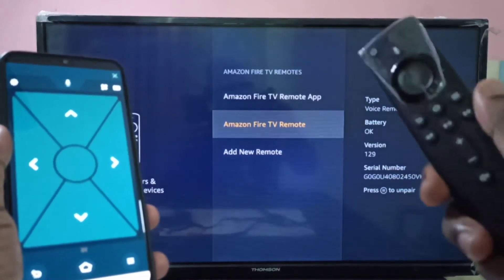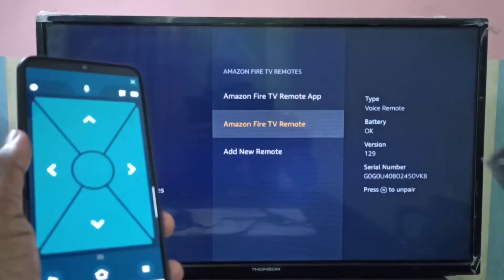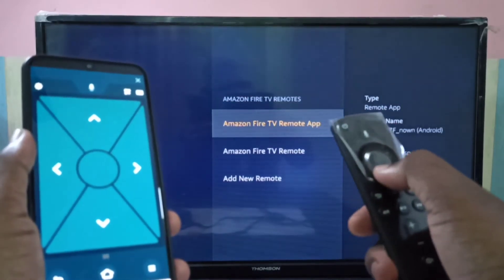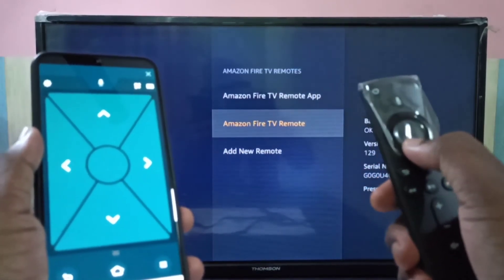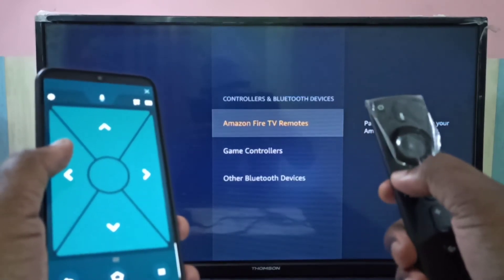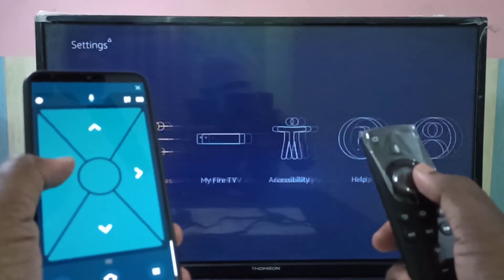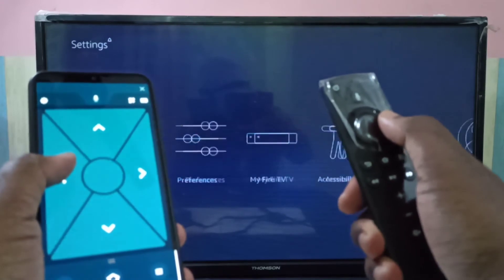Now here you can see the details of this remote: remote type, Voice Remote, battery status, version, and serial number. After that you can control the Fire TV Stick using this new remote. Now it is showing two remotes — this one and this one — so we can control the Fire TV Stick using both remotes.